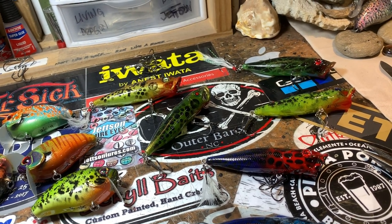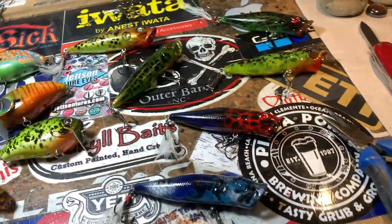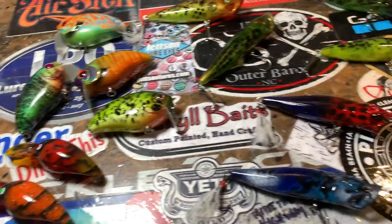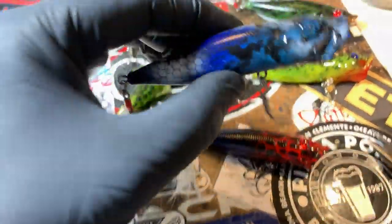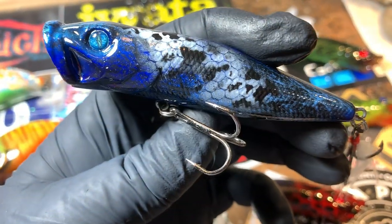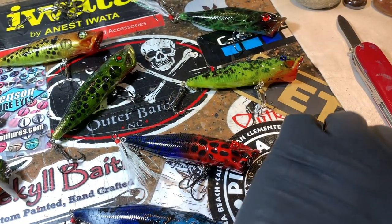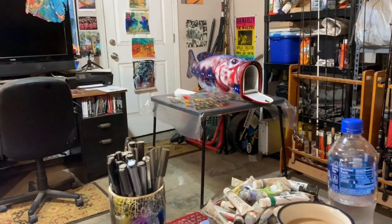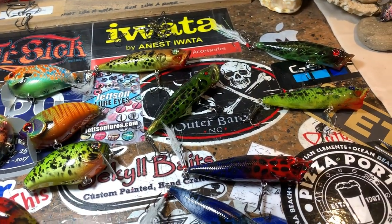We've got some poppers, some wake baits, some wiggle warts — some great summer collections going on here. This is more the top water selection, except for these guys. These are those Dinger new pressings — the pre-wrap style. I like this very much. You guys have seen this pattern before but this is the 'For the Throne.' These are in the process of getting dressed — everything is cleaned, everything is dressed.